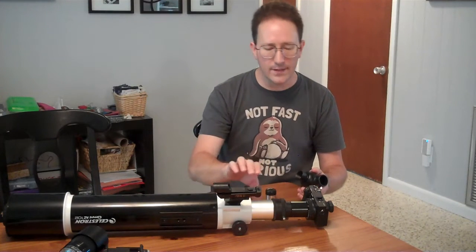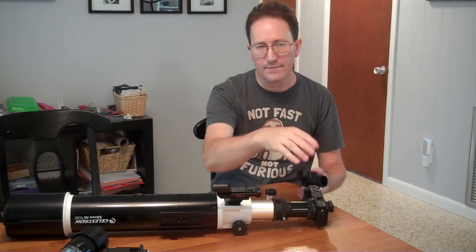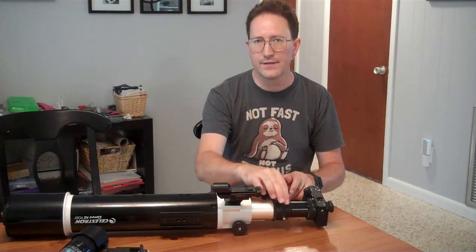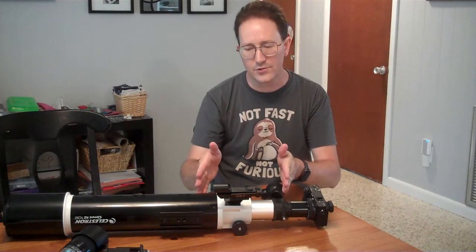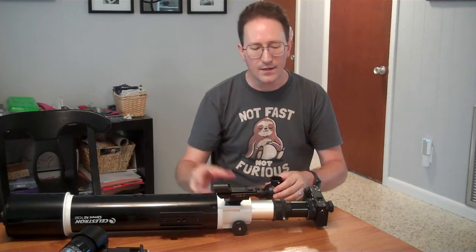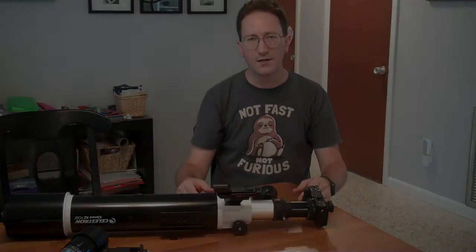There are different options, but your bare minimum is to get T2 threads on the end of your telescope — either from the manufacturer or by buying a tube that goes into an eyepiece slot — and then have a T2 adapter to your specific camera, and off you go.